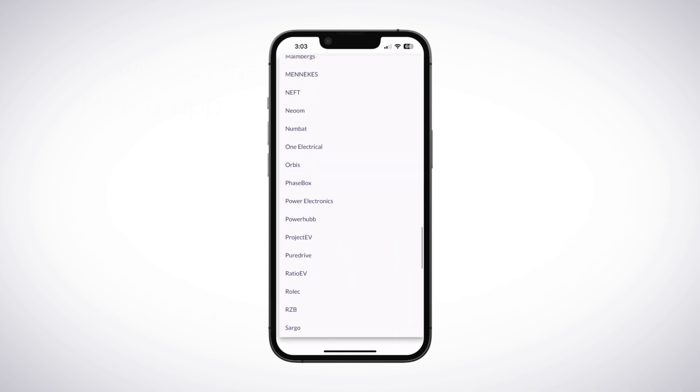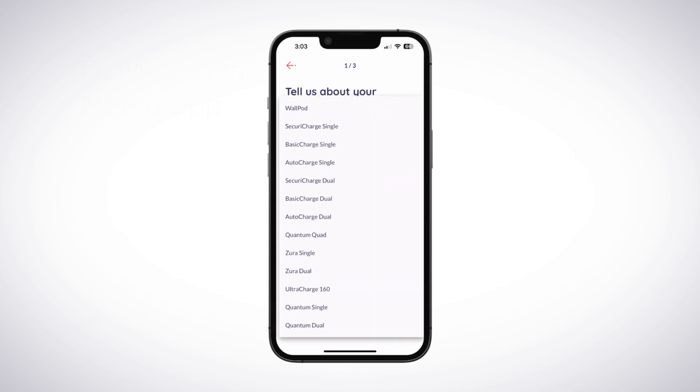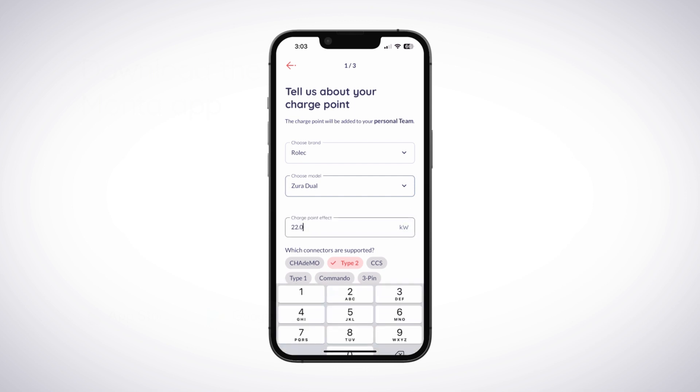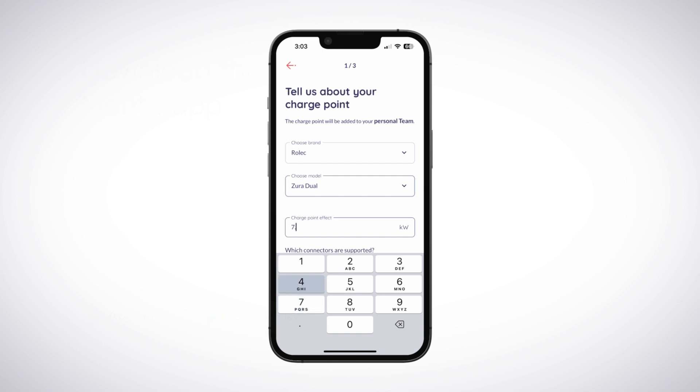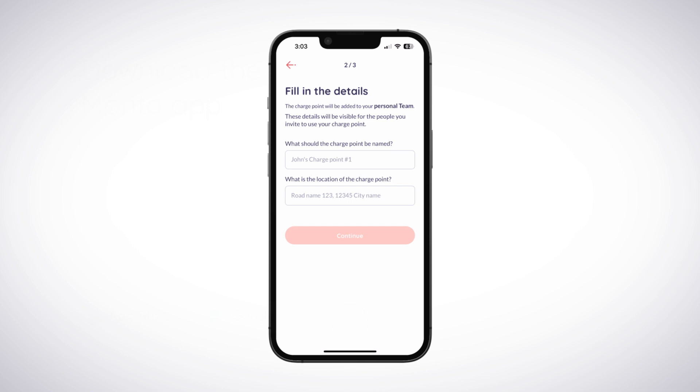Open the drop-down menu and choose Rolex from the list. On the Choose Model drop-down menu, select your ChargePoint model from the list. If your ChargePoint's maximum charging output is different to the default setting, tap Change under ChargePoint effect and enter the correct value. Make sure the correct connector type is selected and tap Continue.